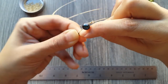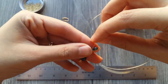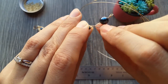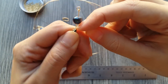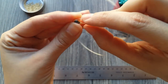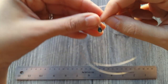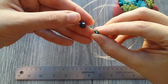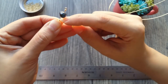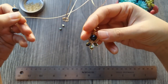We're going to start fixing our first pearl. We're going to place our first pearl, making sure that this pearl goes behind the anterior pearl, as I did here.